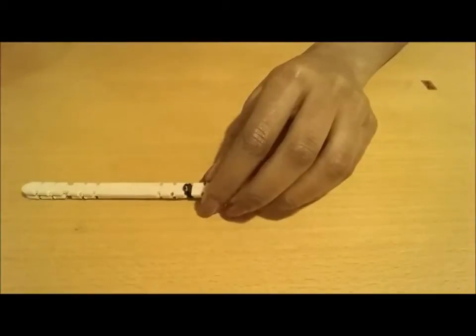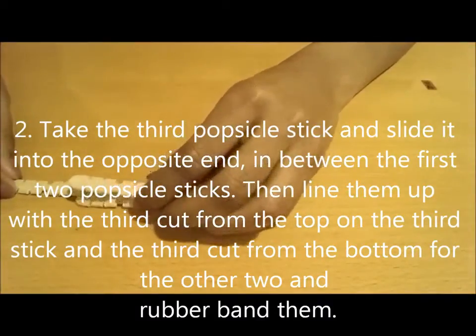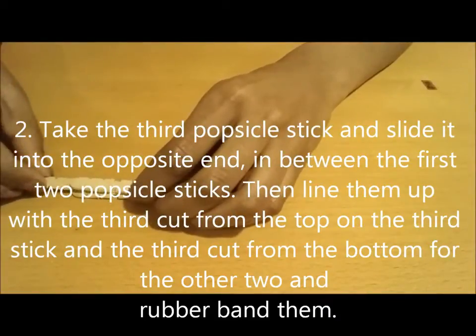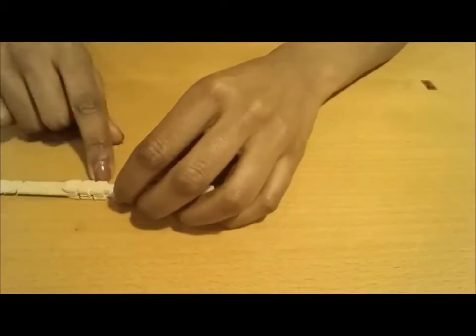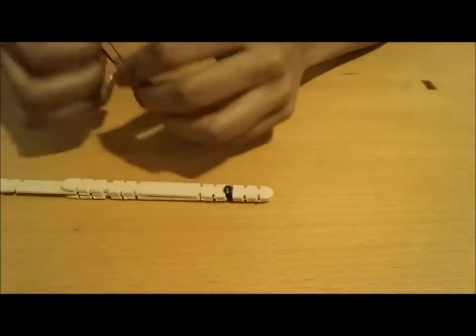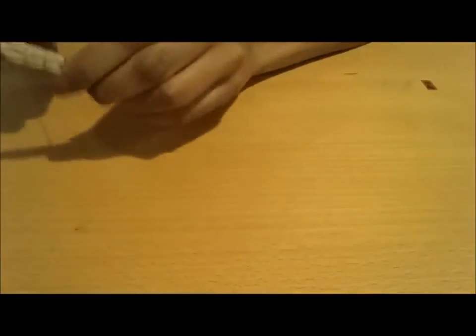The next thing we're going to do is take the third popsicle stick and place it on the opposite end, in between the other two popsicle sticks, and align them on that third cut right here again and rubber band all three together — about three times this time should do.